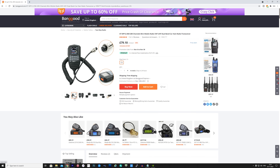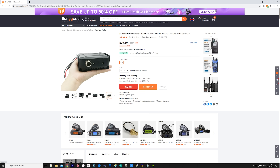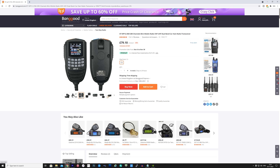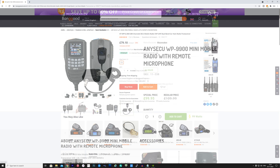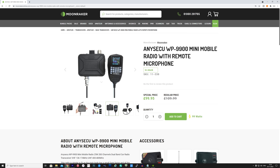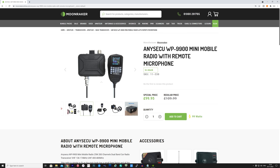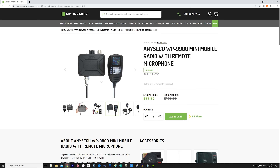I purchased this QYT KT-WP12 from Banggood and they shipped it to me via DHL at no extra charge — I'll leave a link in the video description below. However, if you're in the UK and do not want to order from outside the country, moonrakeronline.com sells this exact same radio under the Eniseku WP-9900 product name. The cost on Banggood is around £80 or $100 USD, and the Eniseku available at Moonraker is around £99 at the time of recording — but you do get a free programming cable with it.